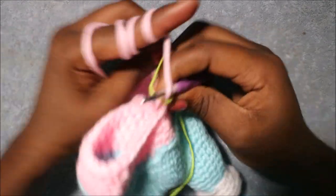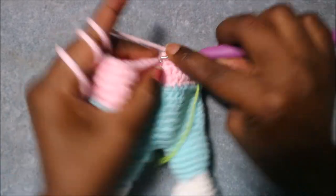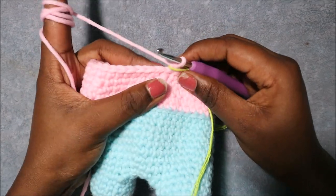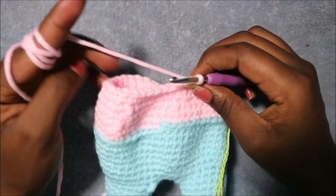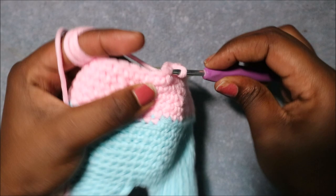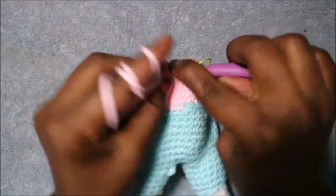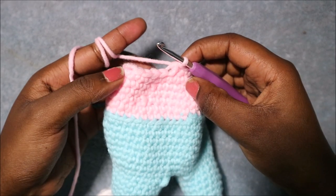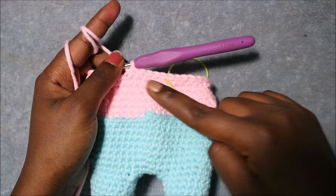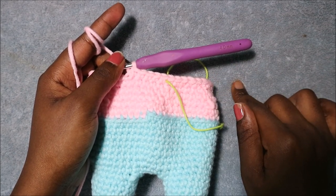In the next row do single crochet all the way around for a total of 42 stitches. In the 32nd row do four single crochet then decrease, repeated six times, for a total of 30 stitches. Single crochet one, two, three, four, then decrease in the next two stitches. Repeat five more times until the end. In the 33rd row do single crochet all the way around for a total of 30 stitches. I'll see you when you're done with row 33.